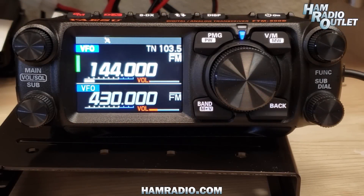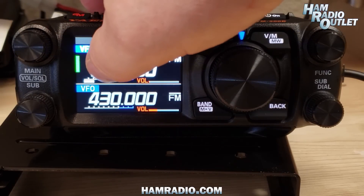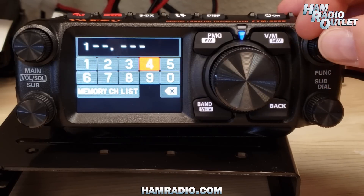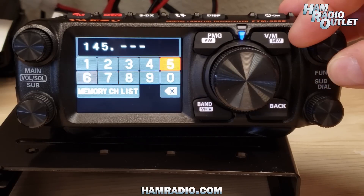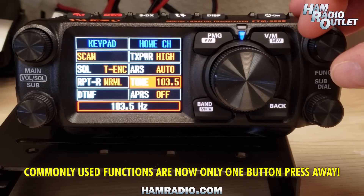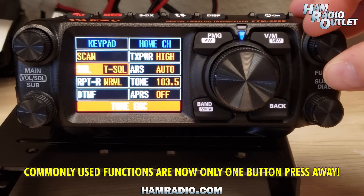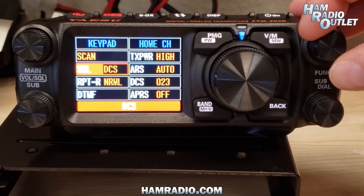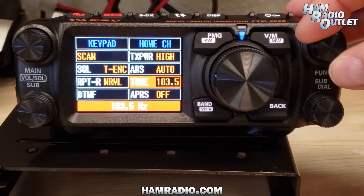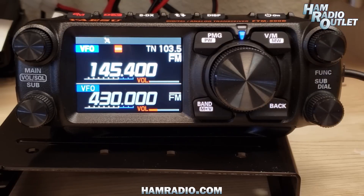Let's try and set a repeater. One of the local repeaters is 145.400. So pressing the screen and entering 145.400 — there we go. Now if we press the function button, we can set the squelch type through all the different versions of squelch available. We can do tone encode. The tone type is actually 103.5, so we can leave that as is. Go back, use the microphone: N3JF. And there we go — we're into the repeater.